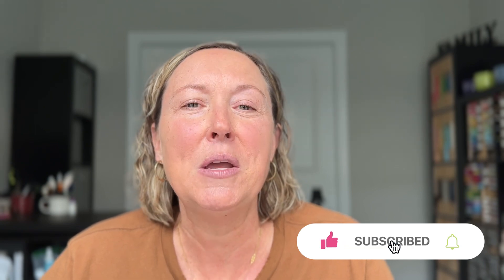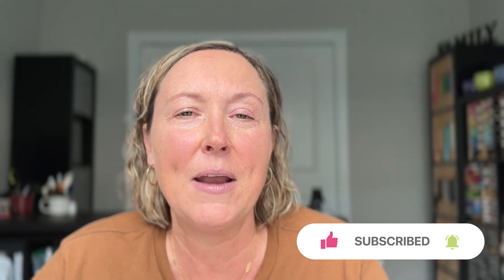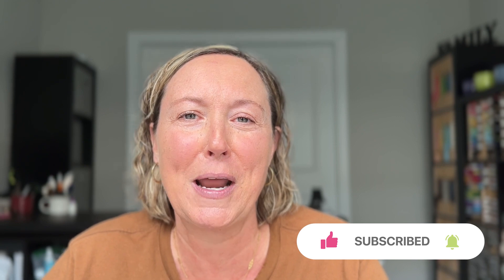Thanks so much for watching today. I hope you enjoyed all these new products. I am super excited to make even more cards with them and show them to you very soon. Do me a favor — leave a comment below and let me know what your favorite stamp set was. And while you're at it, click that like button, be sure to click the subscribe button if you haven't already, and ring the notification bell so you know when I post my next video. Have a great day!